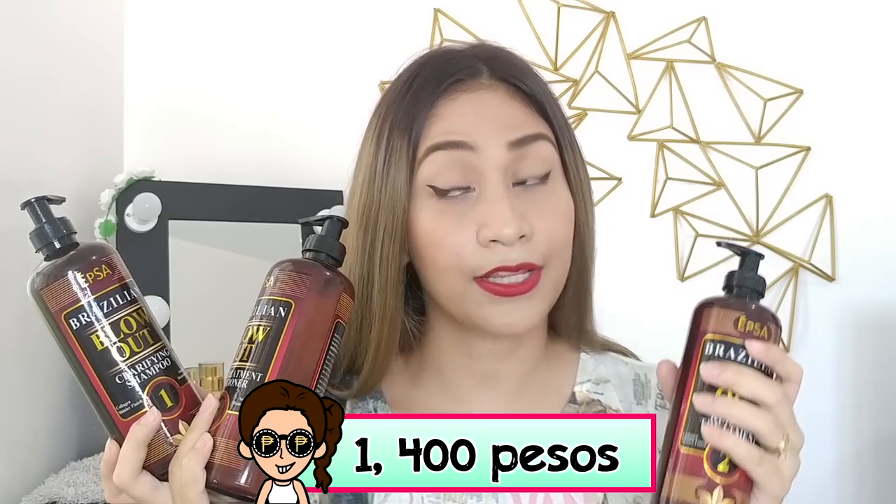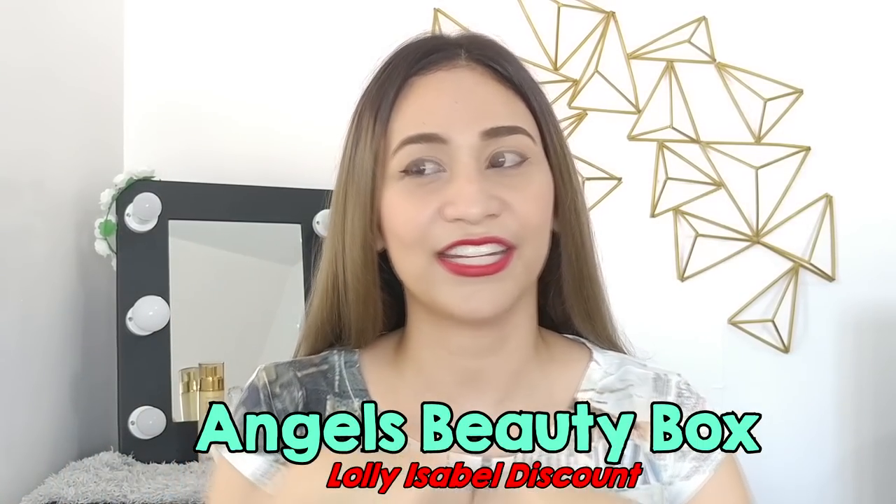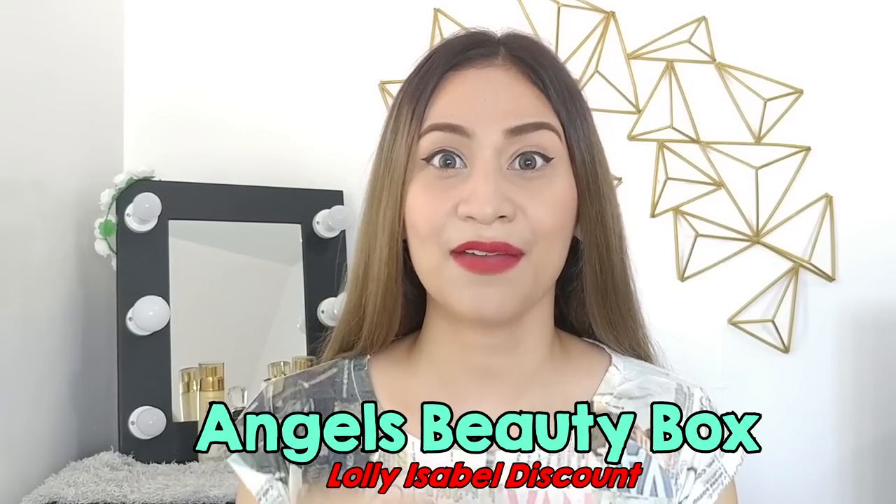Today I'm going to be sharing the products I use for my Brazilian blowout at home and the procedures I follow. It's essentially keratin treatment — they just call it Brazilian blowout to make it sound nicer and a bit more expensive, but it's still the same. The product I use is EPSA Brazilian blowout keratin treatment. It comes in three bottles: one is the clarifying shampoo, two is the keratin treatment itself, and three is the after treatment conditioner. The EPSA kit is 1,200 pesos, but if you order from Angel's Beauty Box — I'll leave their Facebook page in the description — and mention my name, you'll get a discount.